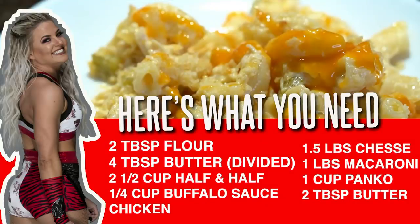Here's what you need: two tablespoons flour, four tablespoons butter divided, two and a half cups half and half, quarter cup buffalo sauce, some chicken — lots of chicken or little chicken, up to you — one and a half pounds of cheese, a pound of macaroni, and one cup of panko.